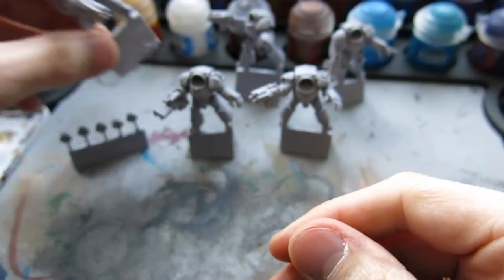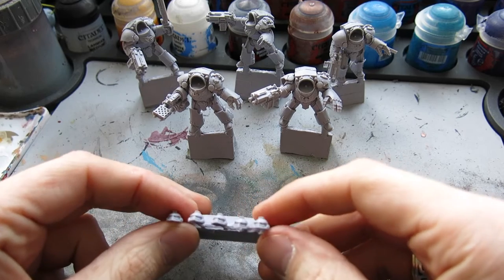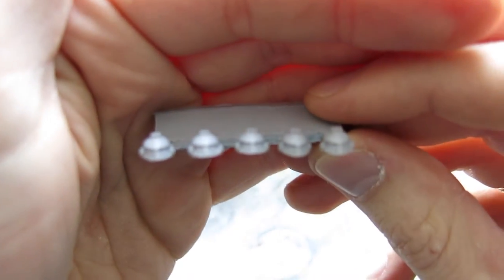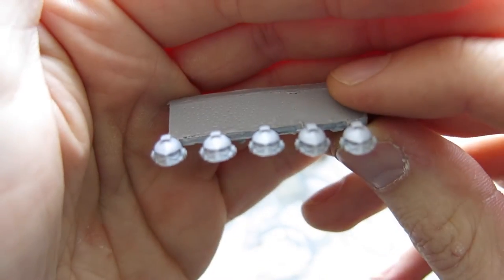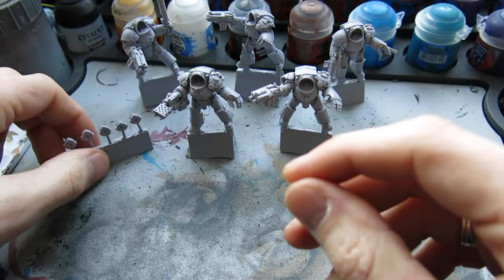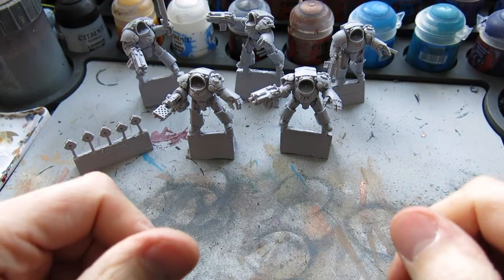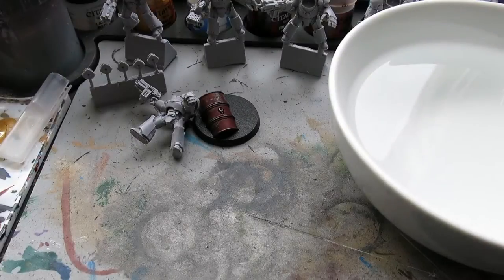So basically what I'm going to do is go and get some hot water so we can repose these. Obviously the heads I'm going to do all separate so we can get a nice finish on them. I might dig one of the bodies out a bit and put a full head in without a helmet. So I'll go away now, get some hot water to repose these, come back and show you how we'll repose them.